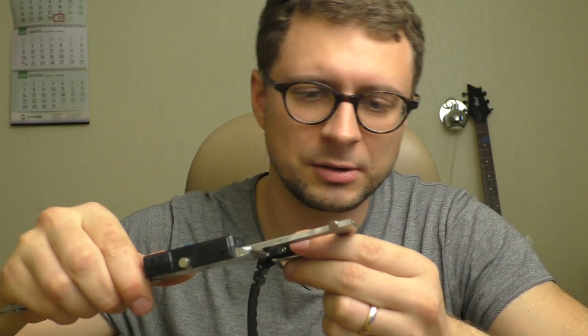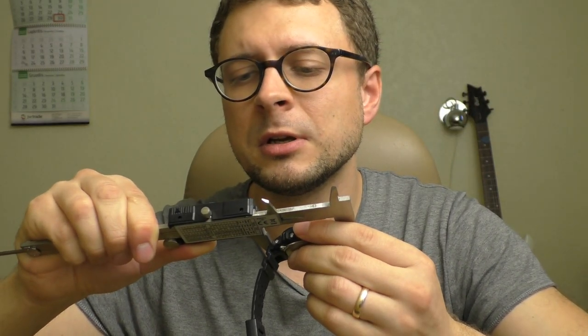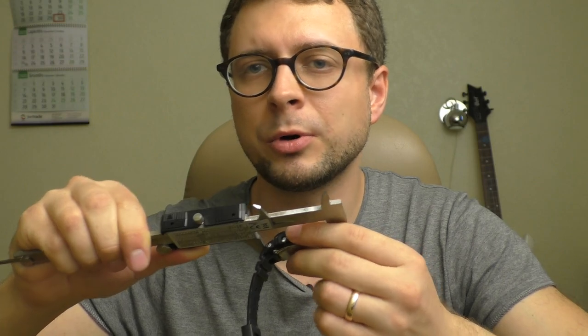Let's compare it to this G-Shock. Lug-to-lug on the G-Shock is 44.3 millimeters. So the Steeldive is actually smaller than a square G-Shock in lug-to-lug.